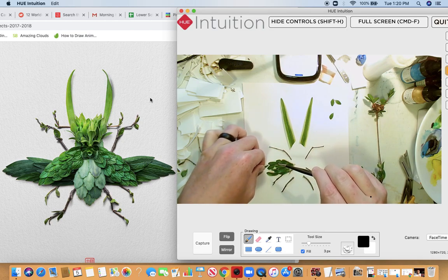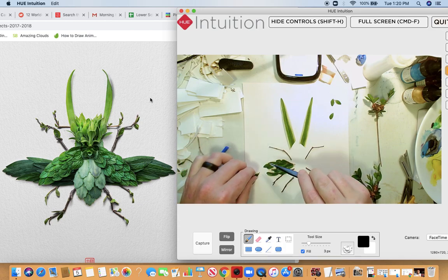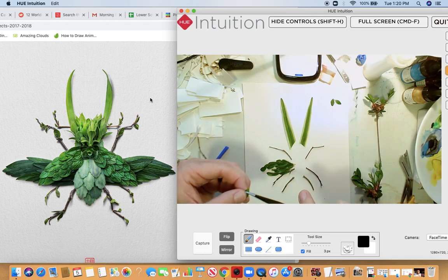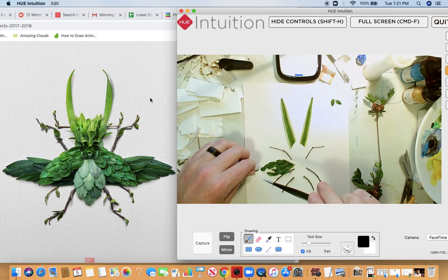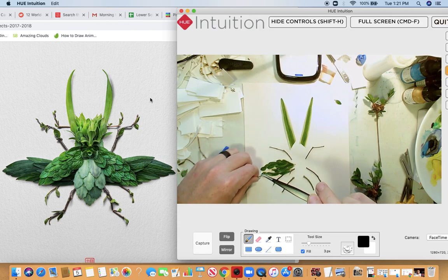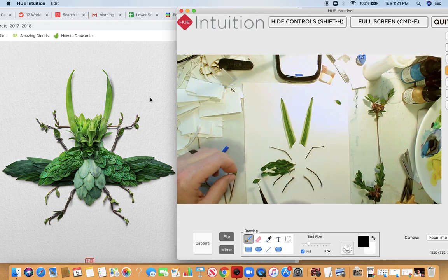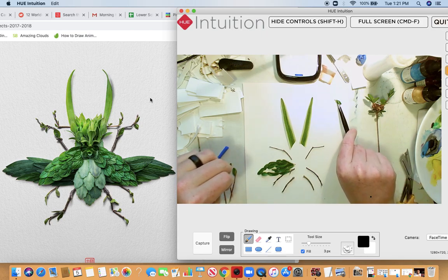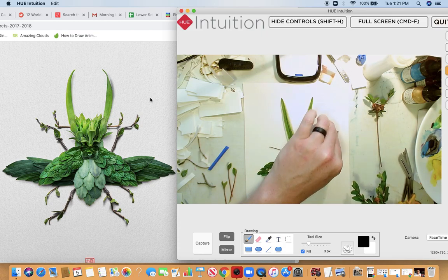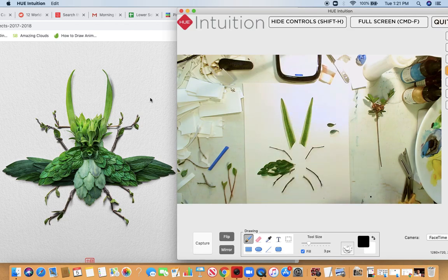One thing I'm thinking about now: in the interview the artist said that a lot of times this feels like a meditative practice. As I'm picking up these tiny individual leaves and creating this shape, I can see how that is. If you find that creating these pieces is causing you stress, take a break — this should really be calming. I think it's kind of fun.